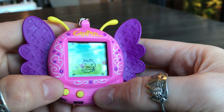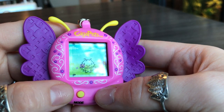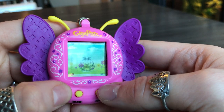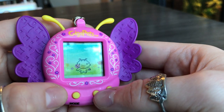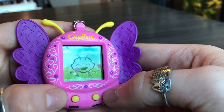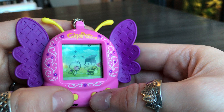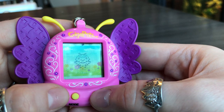We also got Thorn, so let's check the stats. The food is at 55, so let's go ahead and feed her. Then we'll go on to the last game. Here's the doctor — that's Dr. Troll.